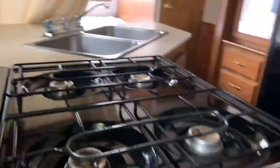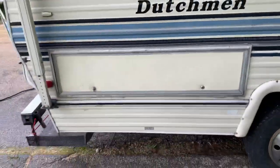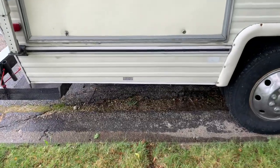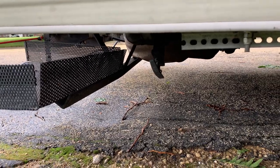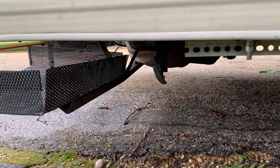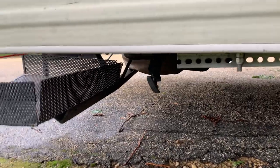Here's the back compartment. That gray hole right there — when you're releasing the water out of the gray water holding tank (water that goes down the sink drain and the bathtub drain), that's the release for it. Let me find the right key again.